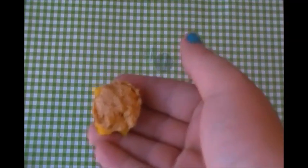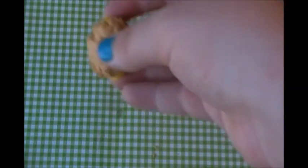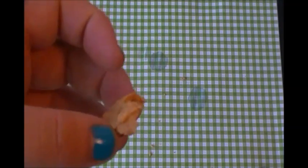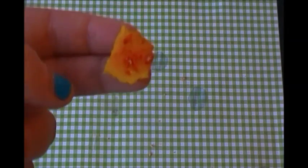Now I have the hamburger and I'm going to pick it apart so you guys can see each piece. The bun just tastes like cake mix — it doesn't taste like bread or anything like that. The cheese is really bland, and I think that's something they could have fixed. I'm not expecting it to taste exactly like cheese, so it's okay, but it doesn't taste like cheese.